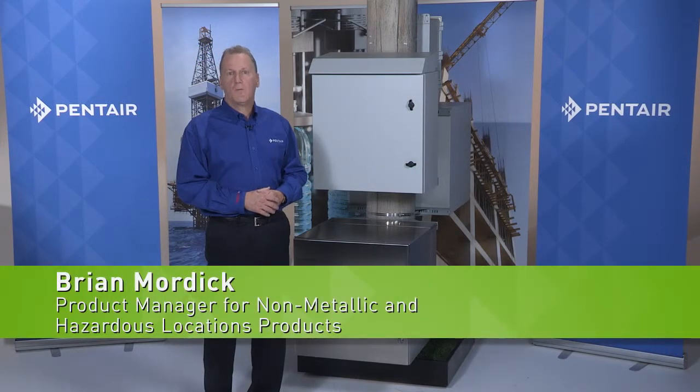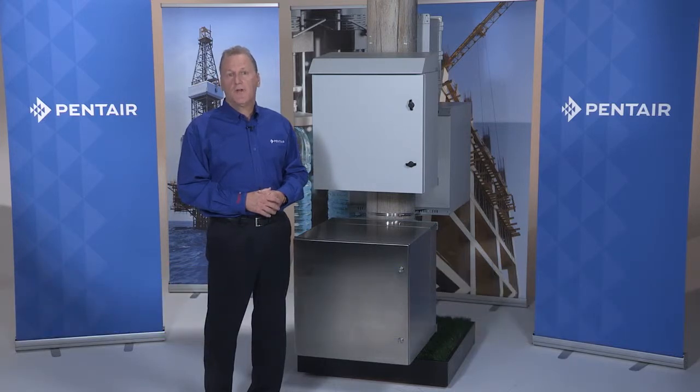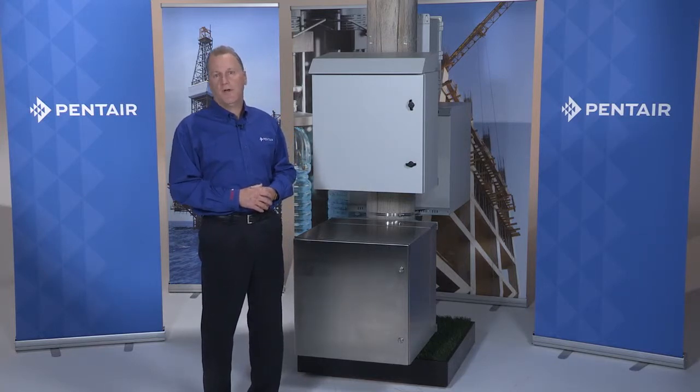I'm Brian Mortick, Senior Product Manager for Pentair's Hoffman branded products. Today, I'll be demonstrating several configurations of ProTech. I'll be using a trade show display to point out the features of each of these pre-engineered off-the-shelf configurations.